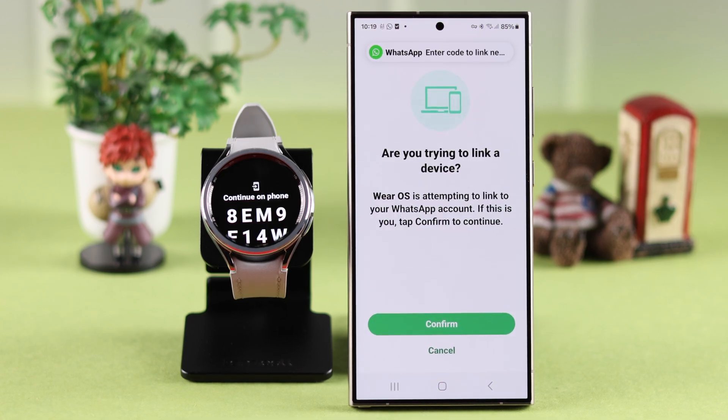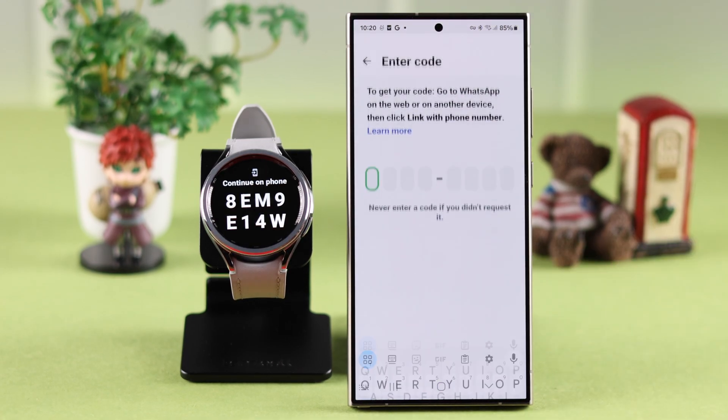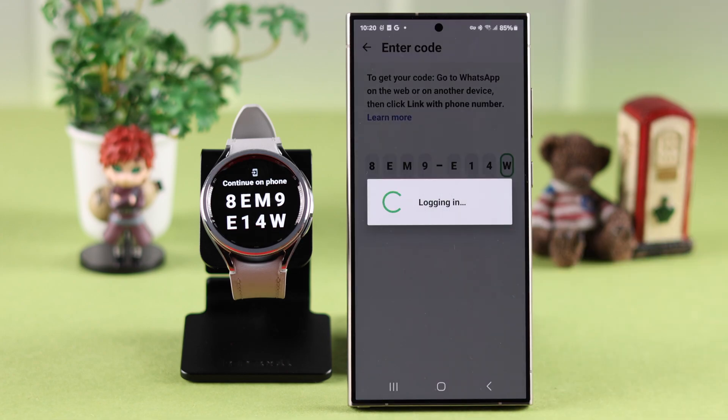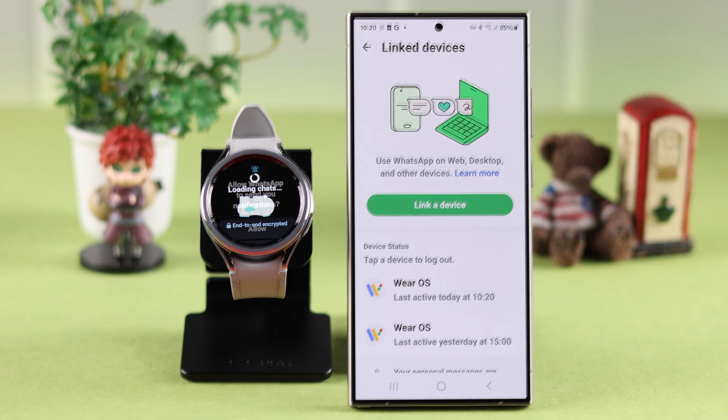To confirm linking to another device, tap on Confirm on your phone and put in the exact code that appears on your watch. Wait for a while as your chats are being loaded to your watch.